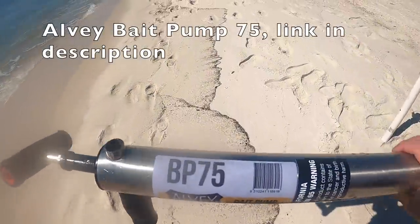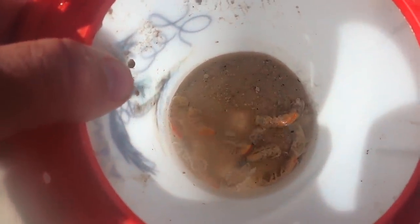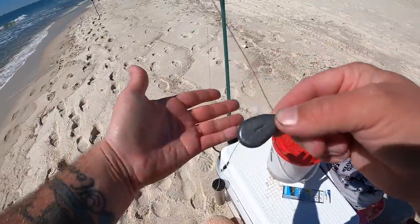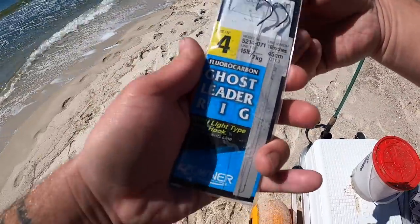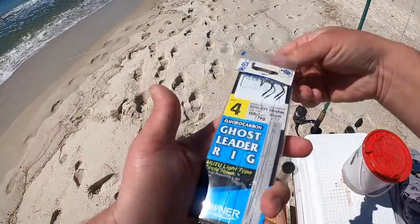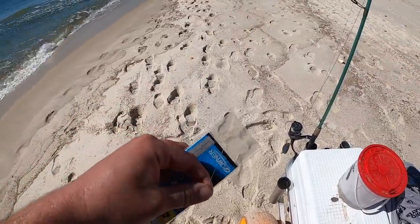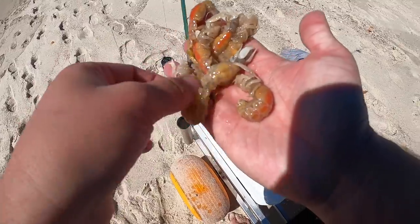The BP75 ghost shrimp pump is awesome — works great, pretty effortless. They're awake now and alive — freaky looking things. I'm going to rig this up with a Carolina rig on my smaller rod with a one-ounce no-roll sinker and then one of these Owner number four ghost leader rigs. You don't have to tie a bunch of stuff — just open the pack, pull straight out, and it's already pre-tied for you with fluorocarbon and a number four circle hook and your swivel. All you gotta do is tie straight to that swivel.